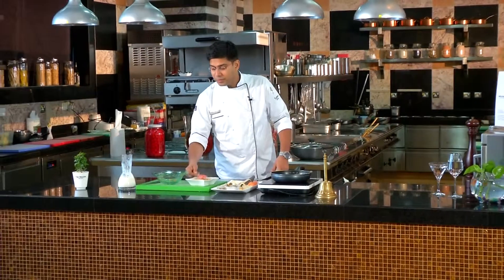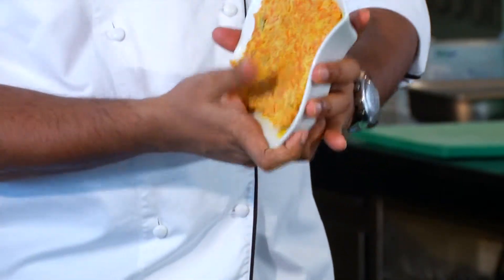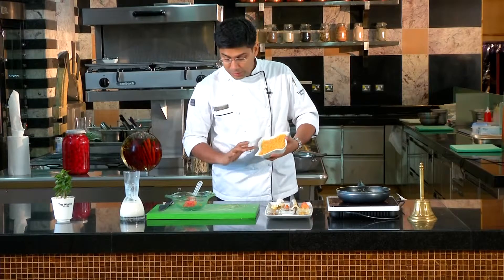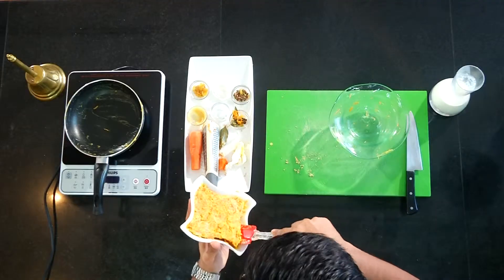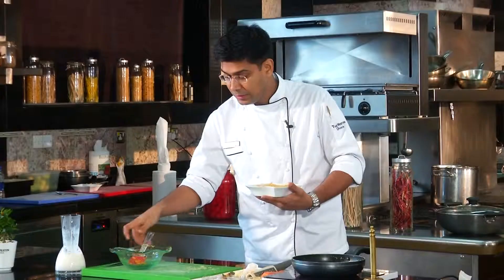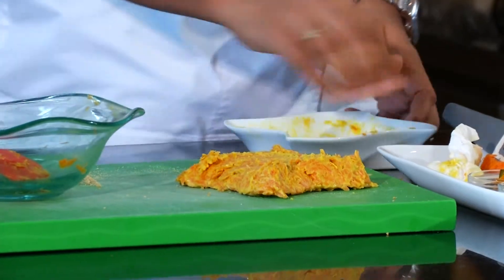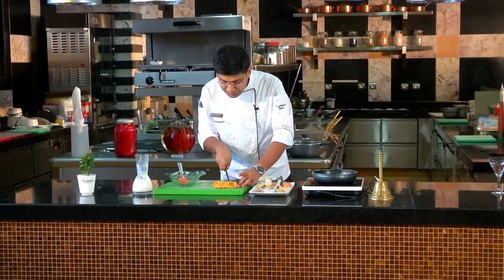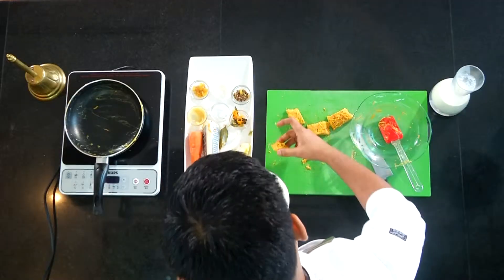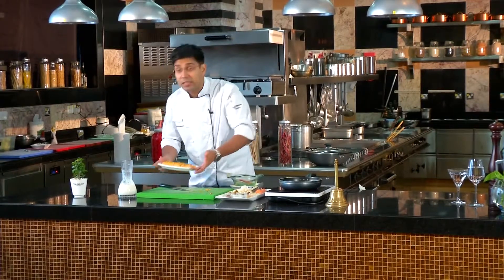I am going to cook it for about half an hour to 45 minutes. We are going to shape it into a rectangle. Our beautiful gajar halwa is ready.